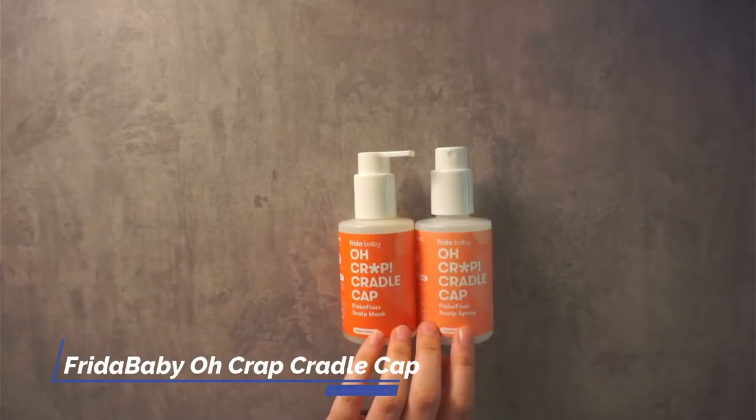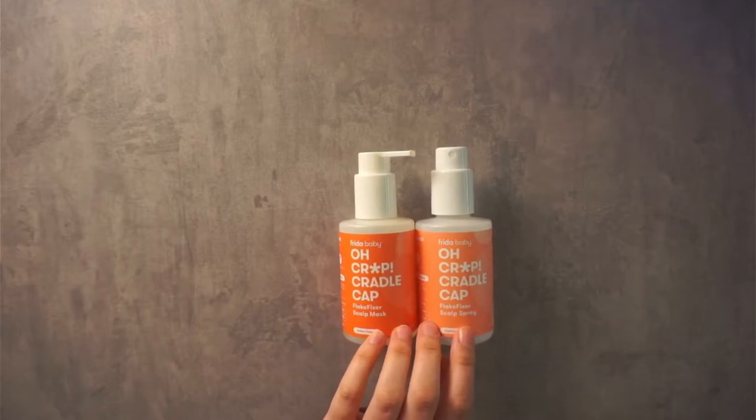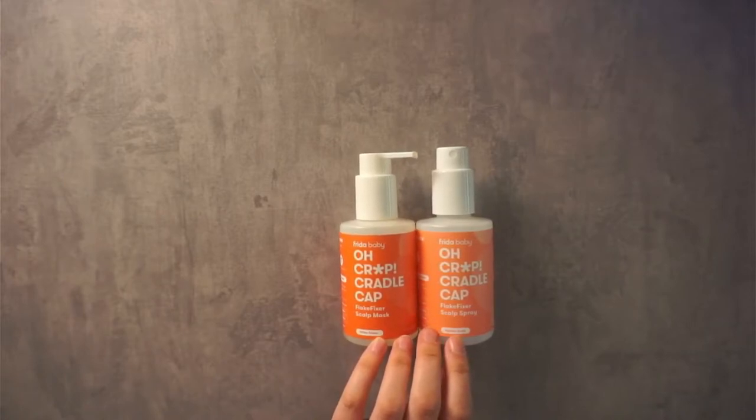This is the Frida Baby Oh Crap Cradle Cap Flake Fixer Scalp Spray and Scalp Mask Duo. That's a mouthful, but this is by Frida Baby. These come in a set, so it comes with the shampoo and the spray to hydrate their hair when you're done with your bath.